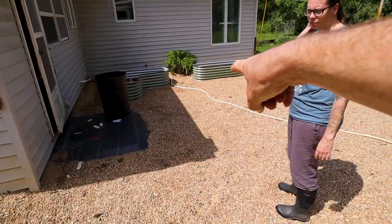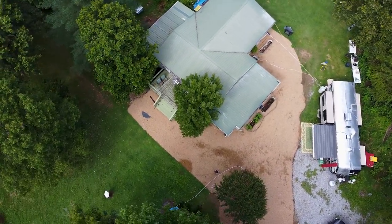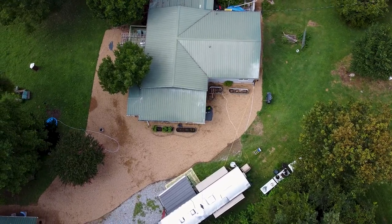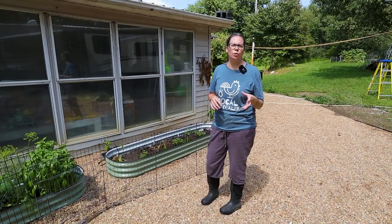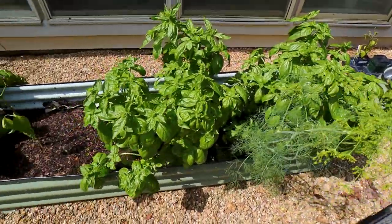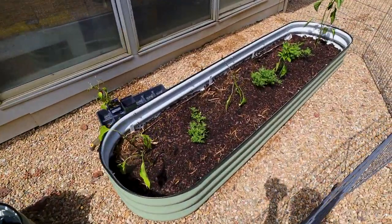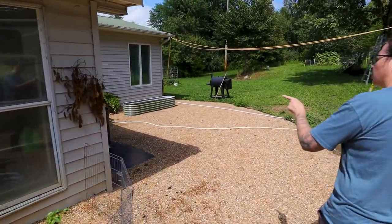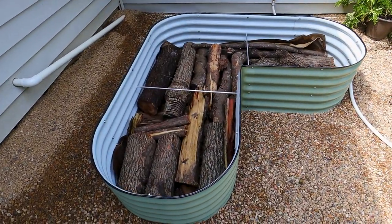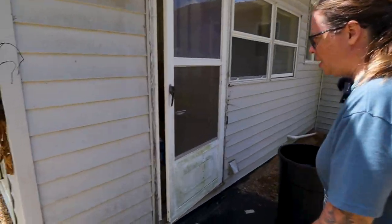Our final garden section has two raised beds in front of the house as a kitchen garden — the idea is to put herbs and things you'd want to grab for a quick dinner. Currently it has lettuces, chard, a lot of basil, some pepper plants, one basil, and one chive growing. In the other two beds once they're planted we'll probably have tomatoes in the heart-shaped one and then some rosemary, thyme, and other herbs. Let's check out the brooder inside — the first stage of the chickens.